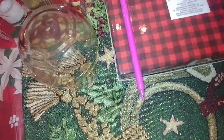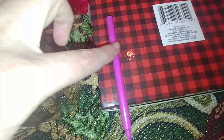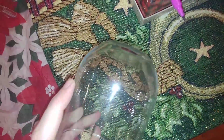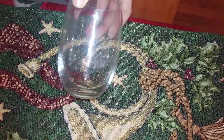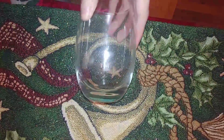I took this box from Dollar Tree — a gift box — flipped it over, taped a marker down on the box, put my glass in front of the marker, and just turned the glass. That gave me a perfect line all the way around. Not every glass is going to have the exact same line, but once I got them all marked I went ahead and taped all the way around that line so we can get a really clean edge. I did this on all four of the glasses.